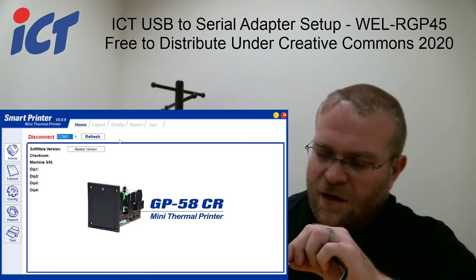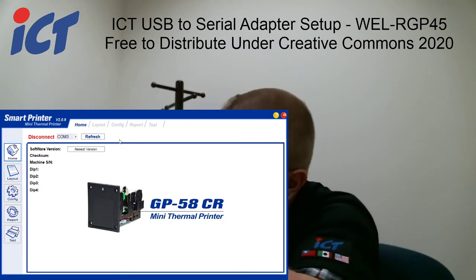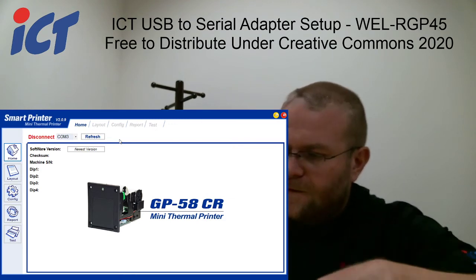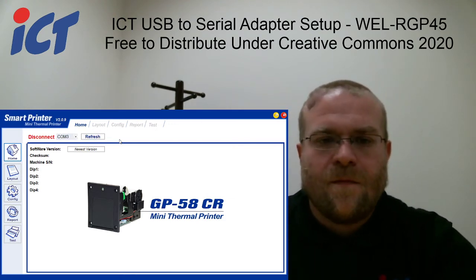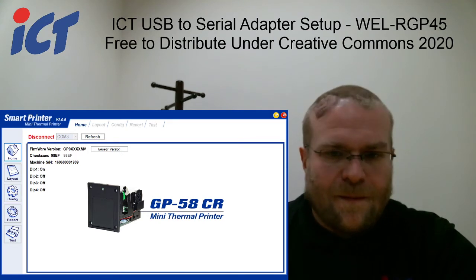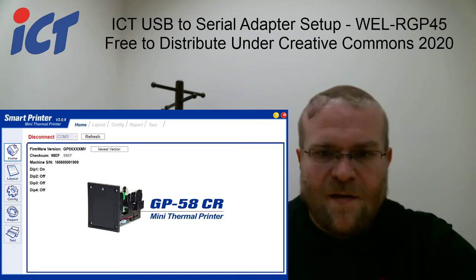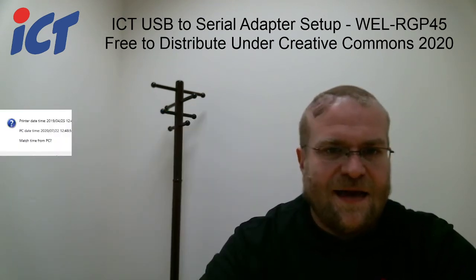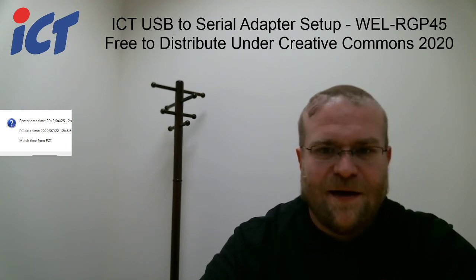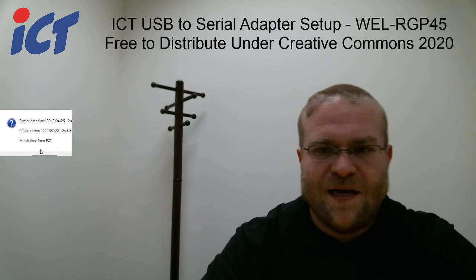That being said, go ahead and plug in the RJ45 side as well as power up your printer. When you first connect it, you'll see that it's asking you to update your time. You can just hit ESF on and that'll get the time updated on your printer.